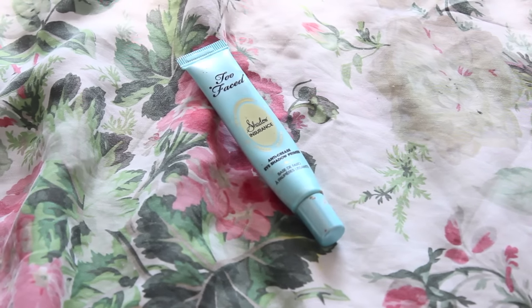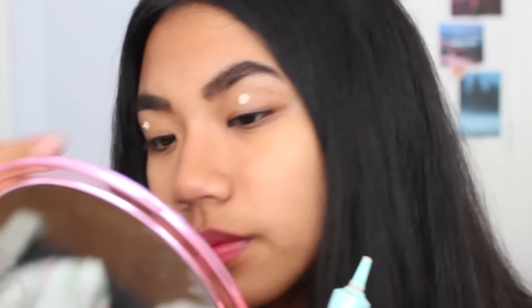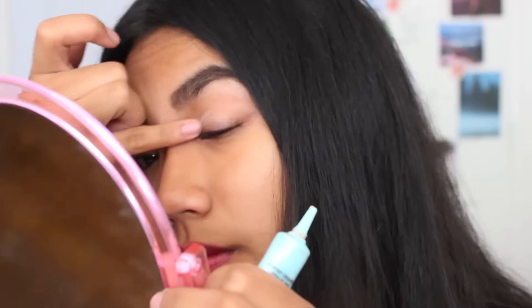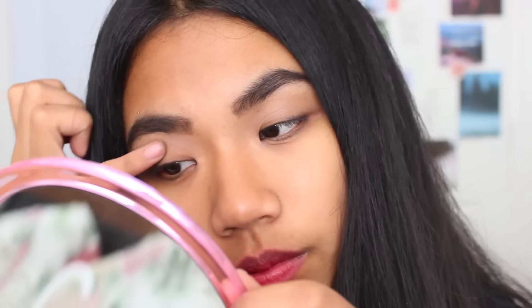And now for the eyes! I am taking my Too Faced Shadow Insurance and applying it onto each eyelid. If you've followed my makeup videos before you know that I don't use eyeshadow brushes or anything like that. So I am just using my hands and I take an eyeshadow like the one I am using right here.